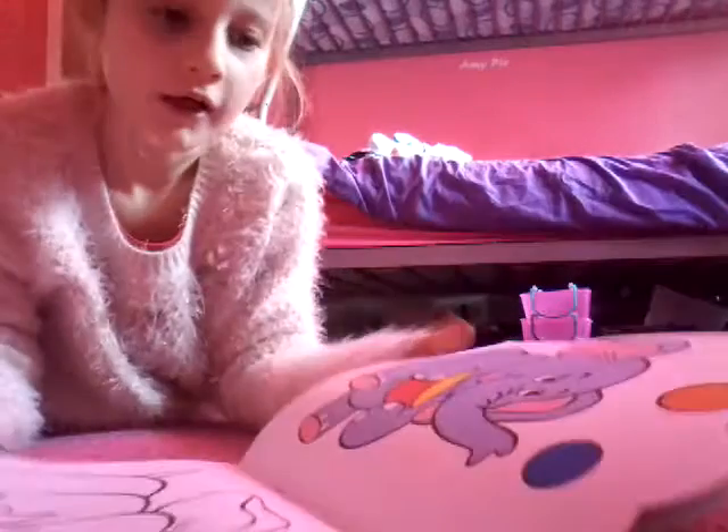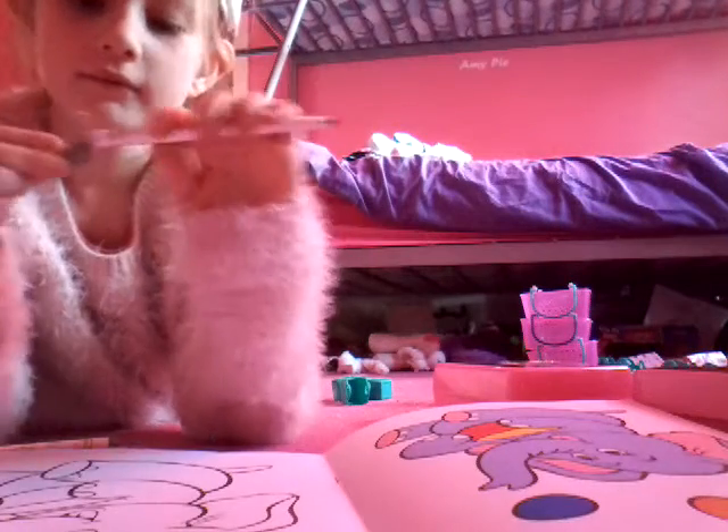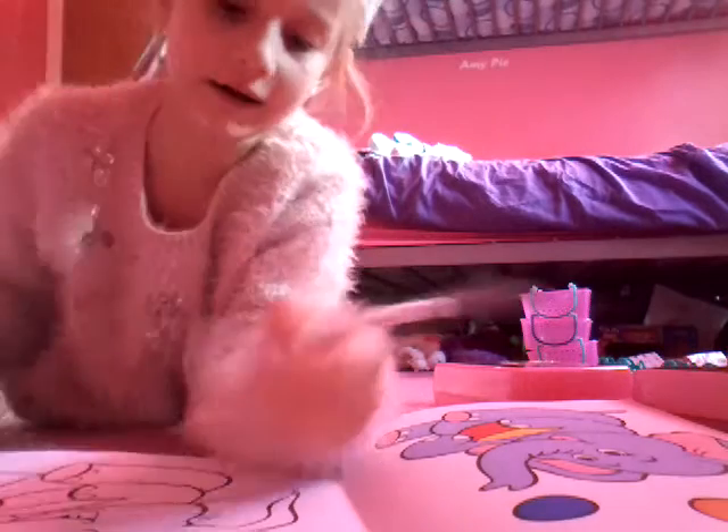So what page do you think we should colour in today? I know — let's colour in the elephant! So I'm going to get my grey and start colouring.